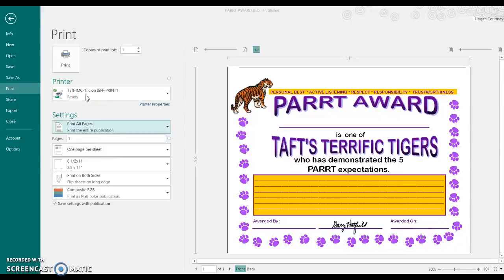You will, however, need to make sure that there's cardstock in the bypass tray of the printer before you actually receive your document out of the printer. Thanks and have a good day.